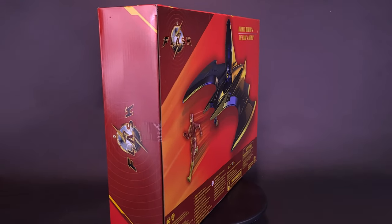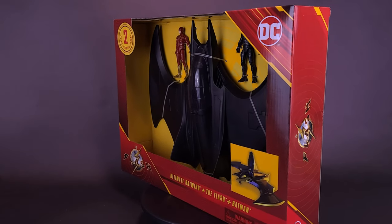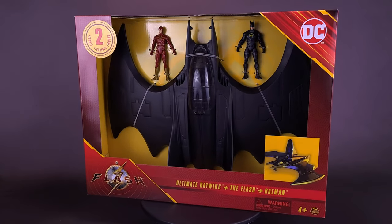If you're seeing this shadow of a bat, be sure to look up. Here's a look at the brand new Spin Master Toys The Flash Movie Ultimate Batwing with Flash and Batman.